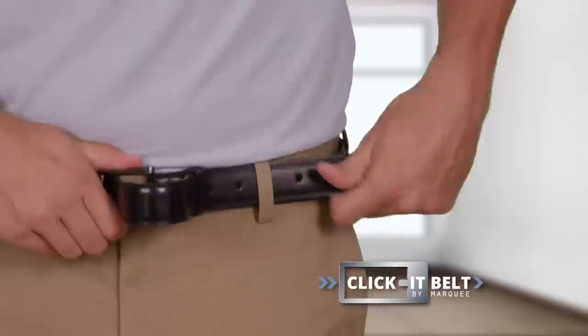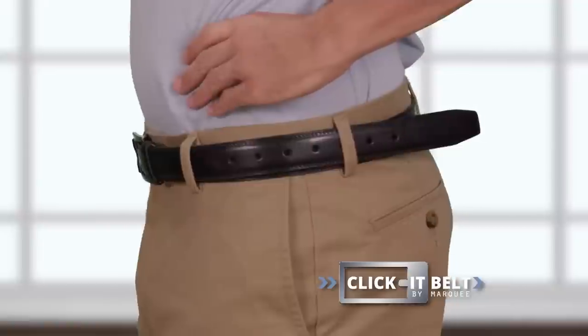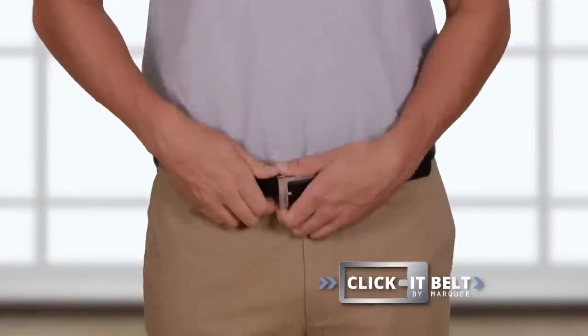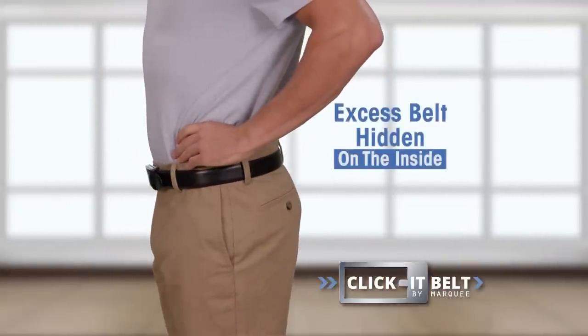We took a size 46-48 belt and put it on a 28-inch size waist — you can't go out like that. Only the Click-It Belt goes on with just a slide to size and an instant, quick-click. Most importantly, the long flap will hide on the inside.